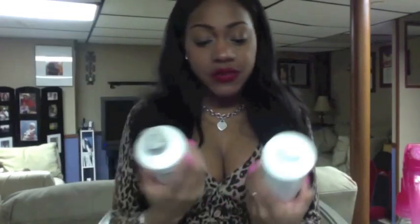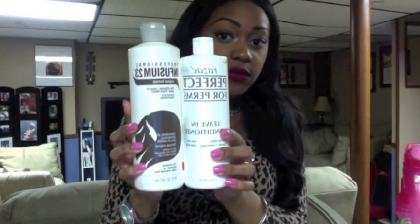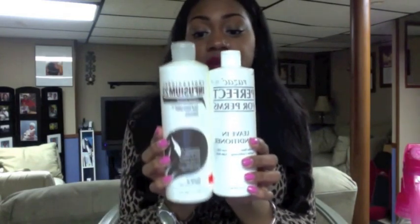The second one is Infusium 23 Professional — the original formula pro-vitamin leave-in hair treatment, for relaxed, permed, or color-treated hair. The Perfect for Perms was $5.49 for 16 ounces; the Infusium 23 was $6.99 for 20 ounces. Holding them up, you can see the size difference. The Perfect for Perms is more milky and thicker in consistency, while the Infusium 23 is much more watery.